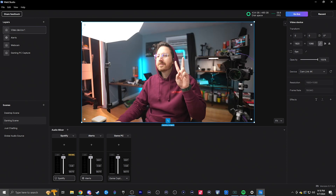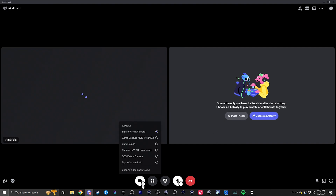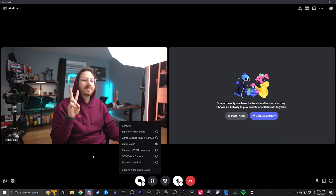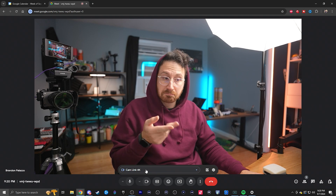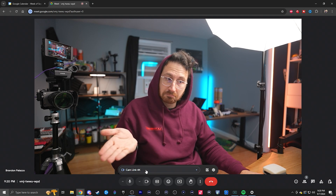Now, if you plan on using this mainly for meetings or things like Discord, then all you really need to do is when you hop in a meeting or Discord call, you can actually use the dropdown for the webcam and then just select Elgato Cam Link 4K. It's really simple because using the Elgato Cam Link 4K, it just shows up as a webcam. So that's actually all you need to do to connect your camera to your PC and use it as a webcam.